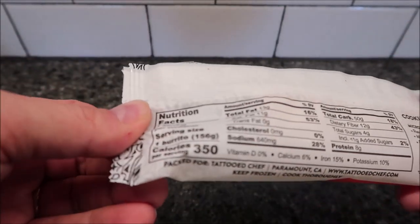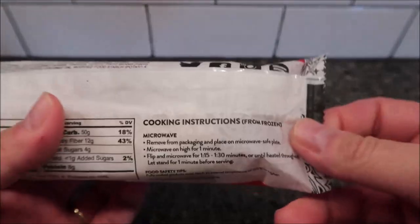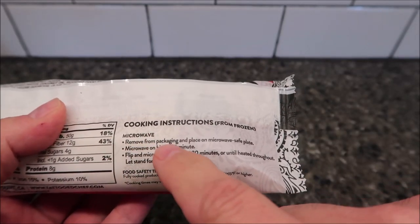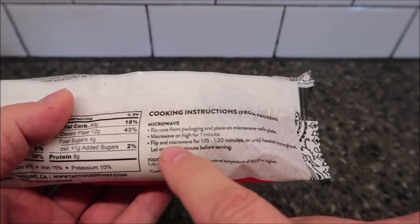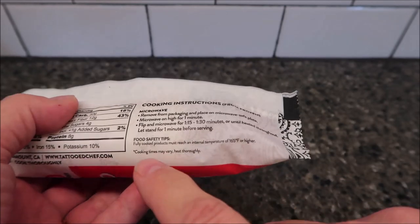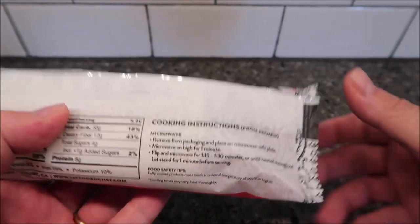This particular burrito is 350 calories for the whole thing. To microwave it — there are no other directions on here, so I guess you could do it other ways, but this is all I see. Remove from packaging, place on a microwave-safe plate, microwave on high for one minute, flip it over, and microwave for another 1:15 to 1:30 — I'll probably just do the 1:15 — or until heated through. Let stand for one minute before serving.